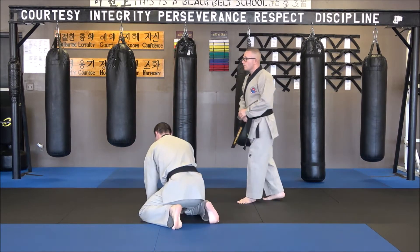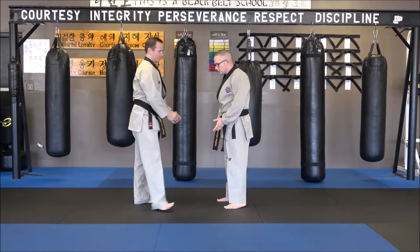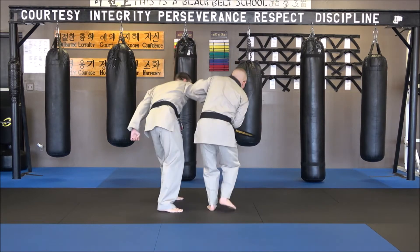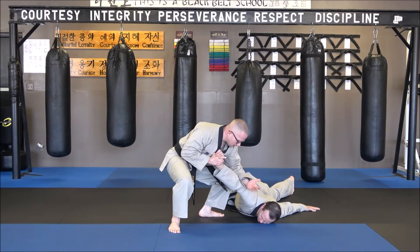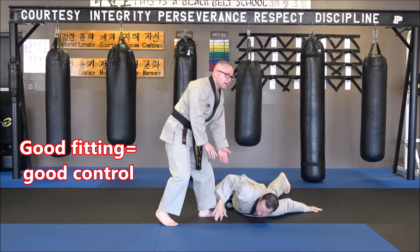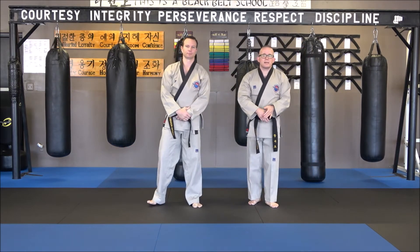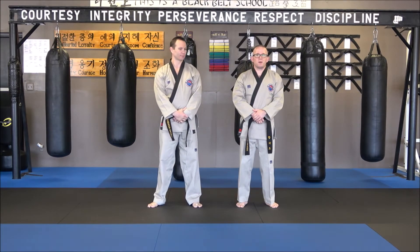So with this technique, a little bit faster. We're not trying to kill each other, but the idea is we're going to go a little bit faster. One, two, three, and it's down right here. You can see how there's a blade of the hand right here, fingers are here, and pressure. And right there, that is technique number two for our first wrist set. Thank you very much.